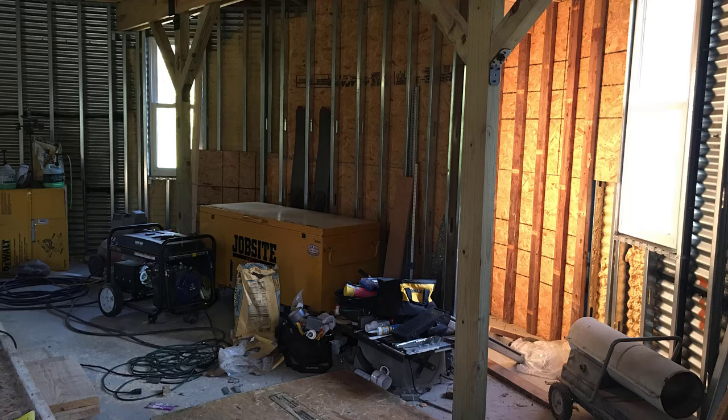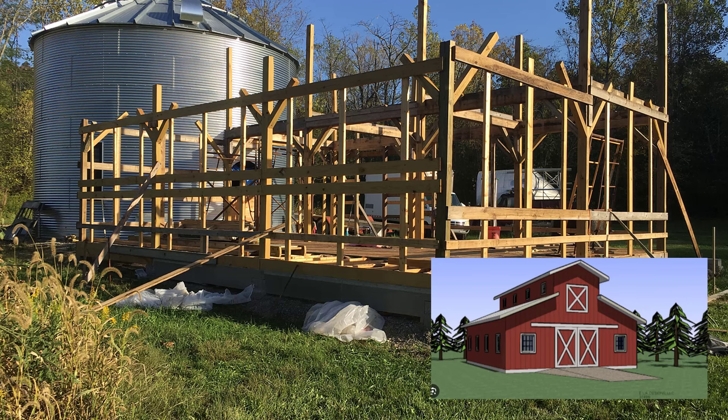All the floor joists for the second floor are being cut in here. If you can envision a monitor-type barn, that is the type of building the addition is going to look like. I've got a picture here that you can see to give you an idea of what that style looks like.